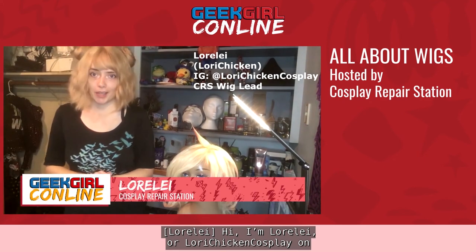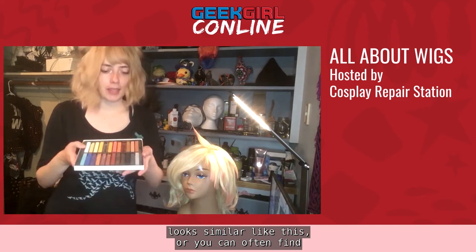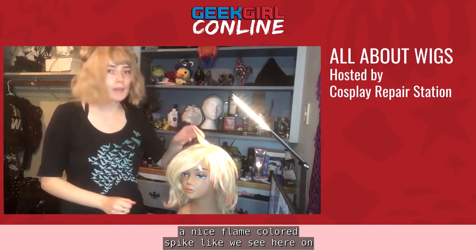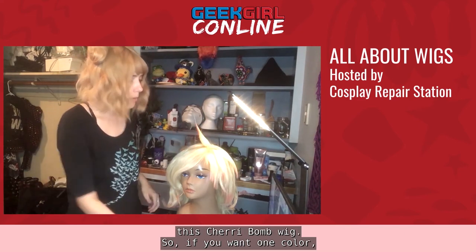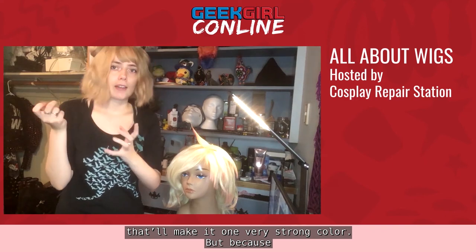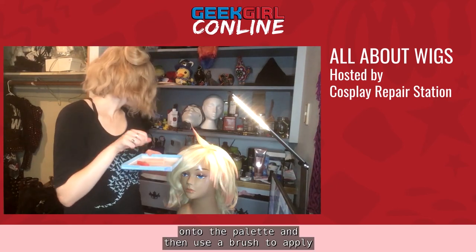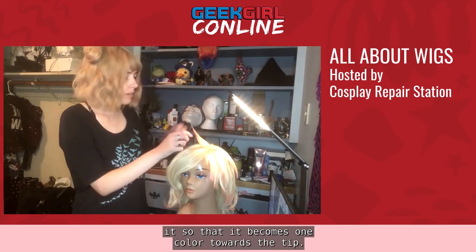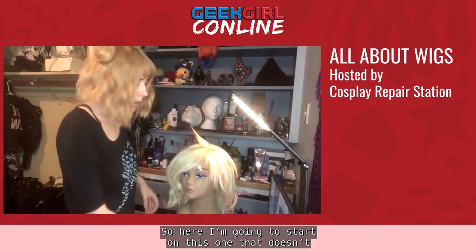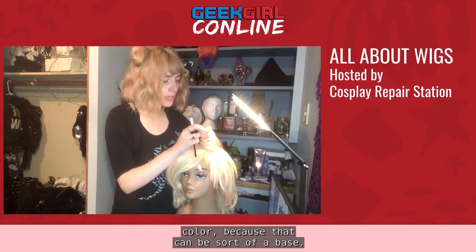Hi, I'm Lorelei, LoreLoriChickenCosplay on Instagram, and I'm going to talk to you about hair chalk. Hair chalk can come in a palette or as individual colors. Today I'm going to use two colors — red and orange — and blend them to make a nice flame-colored spike like on this Cherry Bomb wig. If you want one color, you can just brush it directly onto the wig for one strong, solid color. Because I want more of a gradient from peach to red, I like to scrape a little bit off onto the palette and use a brush to apply it, starting with the peachy color as a base.